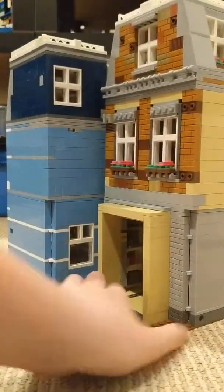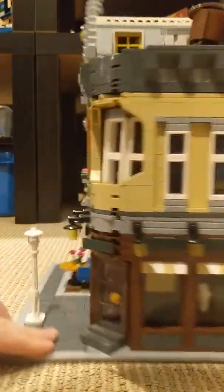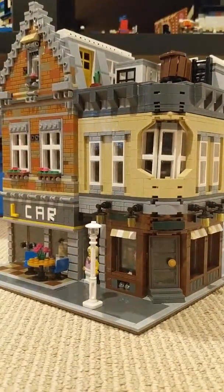So here's just a view of all of it, all of its glory. Some parts are fragile, some parts broke. The pieces actually broke because it's not Lego, it's Lepin.